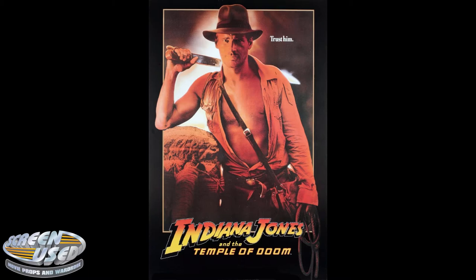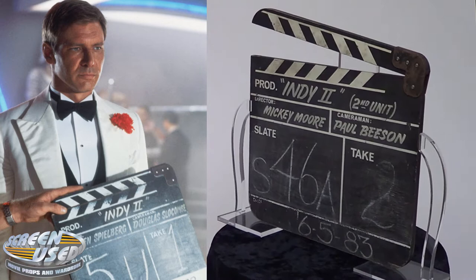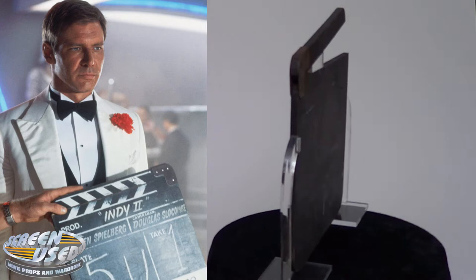This clapper board, or camera slate, was used by the second unit during filming of Indiana Jones and the Temple of Doom during 1983, with the movie coming out in 1984.